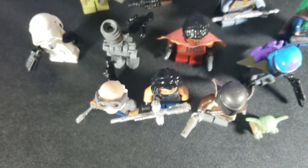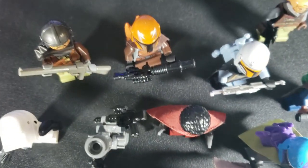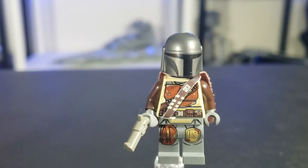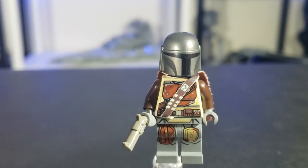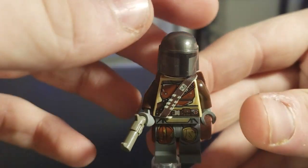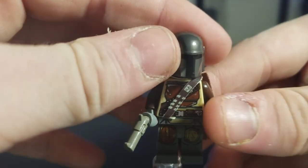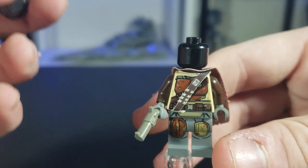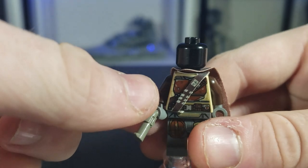I'm going to be showing you every single figure from the Mandalorian show and how to customize them. Here is the Mandalorian himself, Din Djin. The way you customize him, you either make him have a face print or not. I'd personally use Cassian Andor's face and hair, but you never really see it so it's not really worth it.